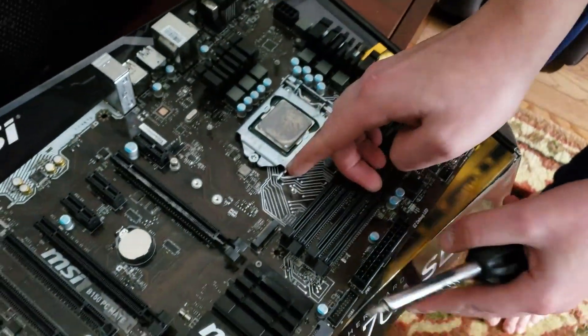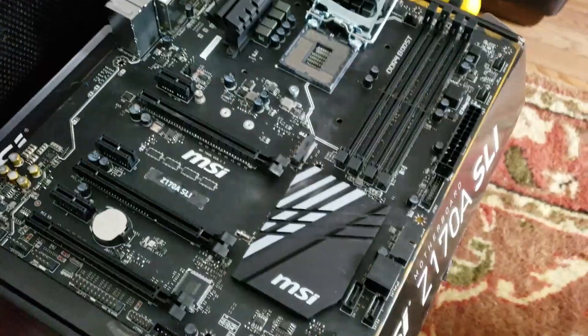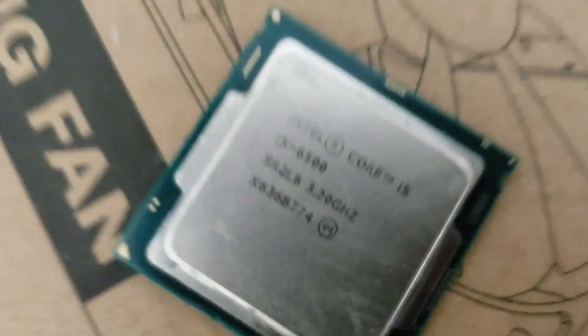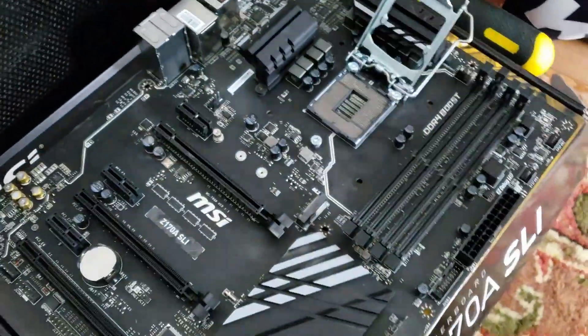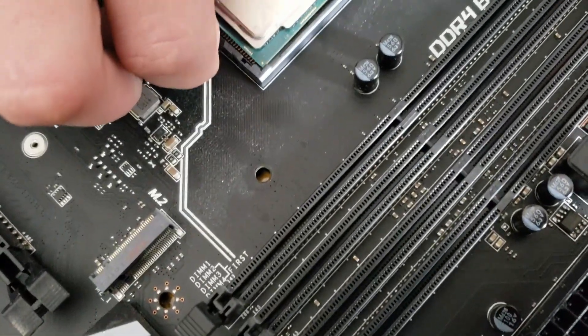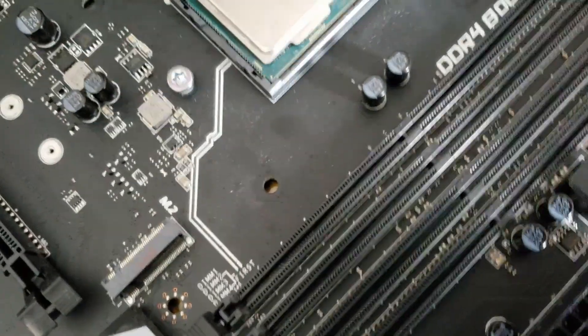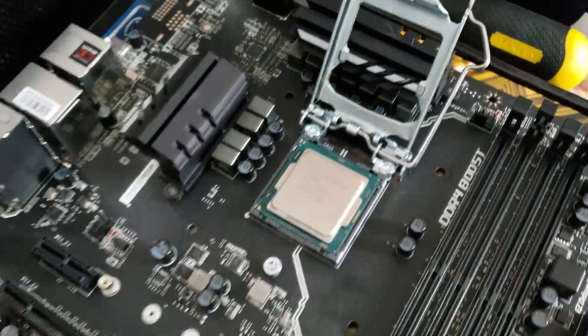So here we go — trap door sort of thing. Pull the lever back. So now you're going to take the CPU, which we have cleaned off. You can see it is a Core i5-6500. You're going to take that, hold it by the edges — there's a little gold triangle on the corner and that lines up with the socket. Just lower it slowly in. Don't press it down or anything. The notches on the sides are lined up. You just drop it in and wait for the notches to be lined up.